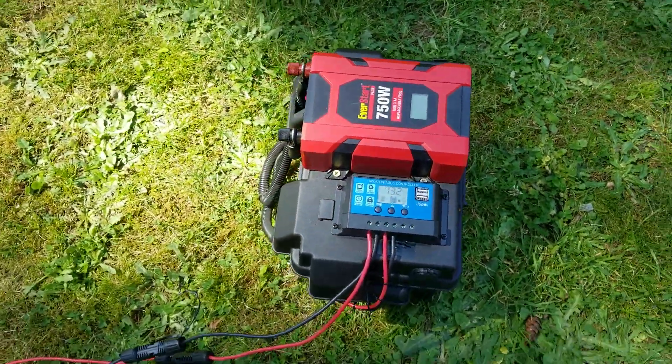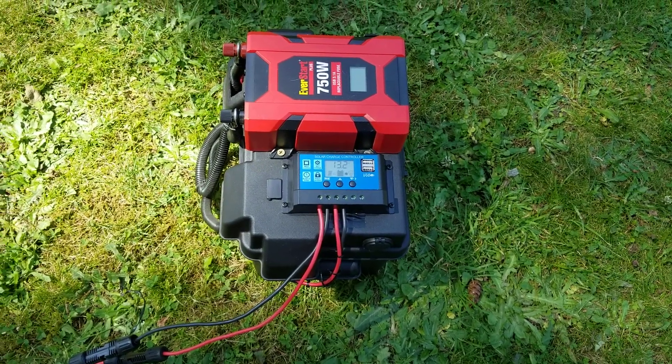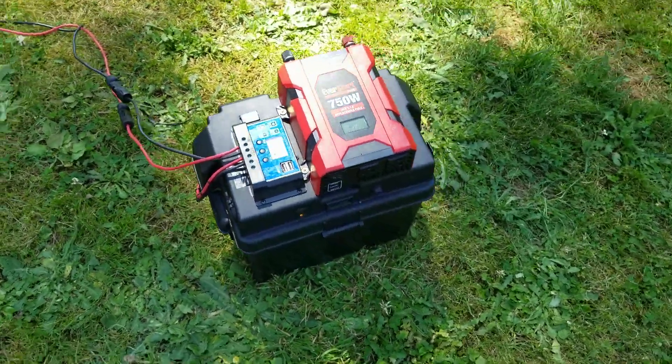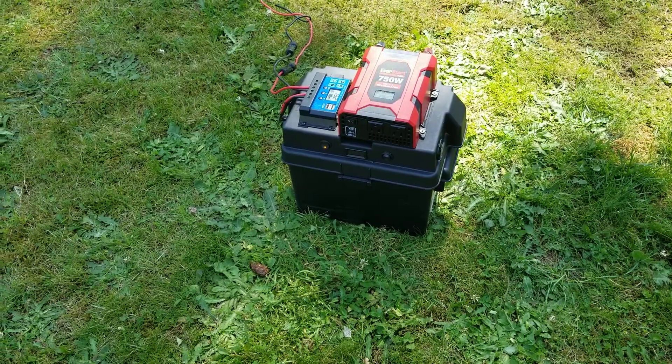The charge controller was like $7, and mainly it's just wiring and stuff that took the most of the cost. Any questions, just drop a line under the video and I'll try to help you out the best I can. Thanks for looking, thanks for listening.